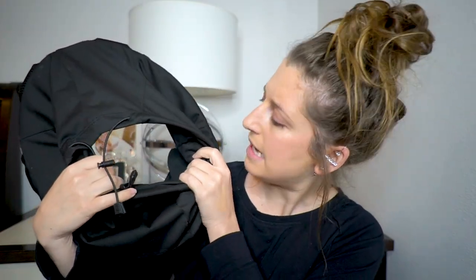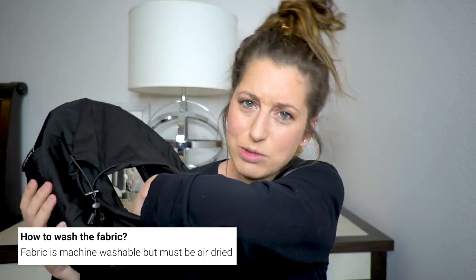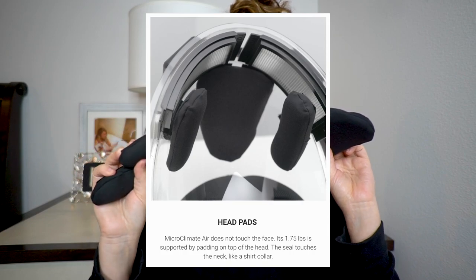Now I want to show you the inside. This fabric lining completely comes off so that you can wash it — it is machine washable. There are three soft squishy foam pads that are Velcro and attach to the top of the inside of the helmet, so it is comfortable to wear and your head sits securely. They're very easy to take out, put in, wash, or whatever you need to do with them.